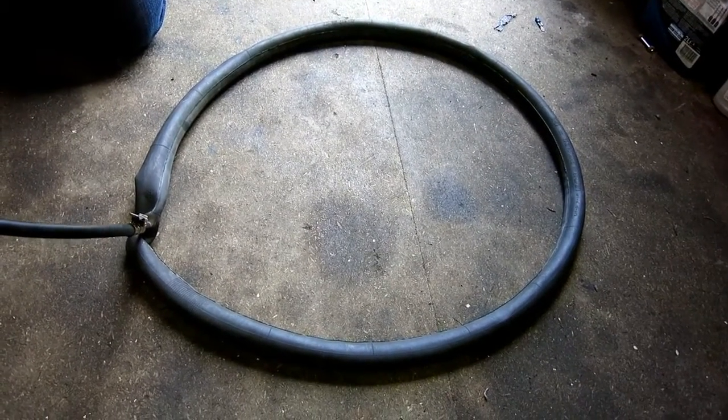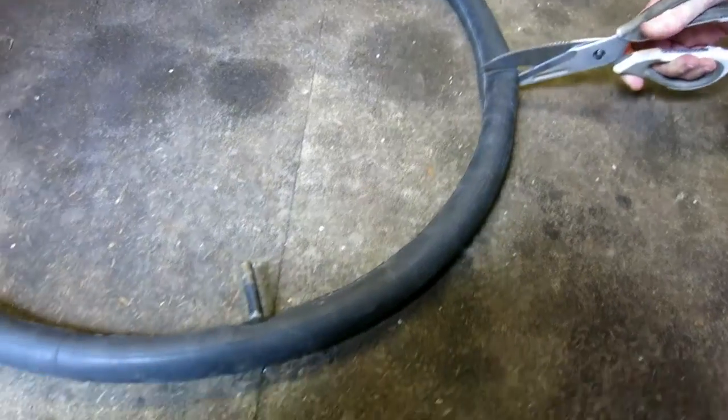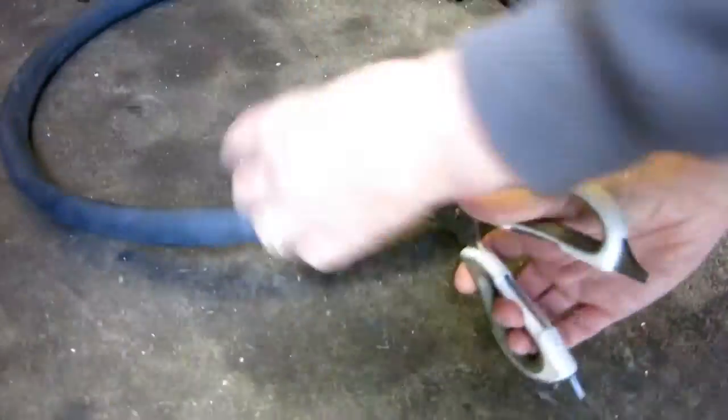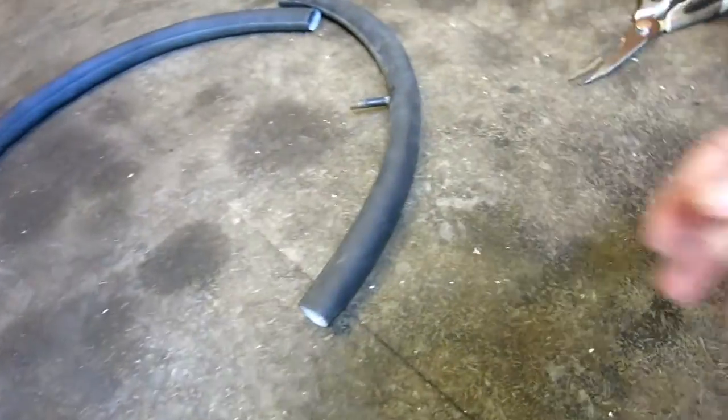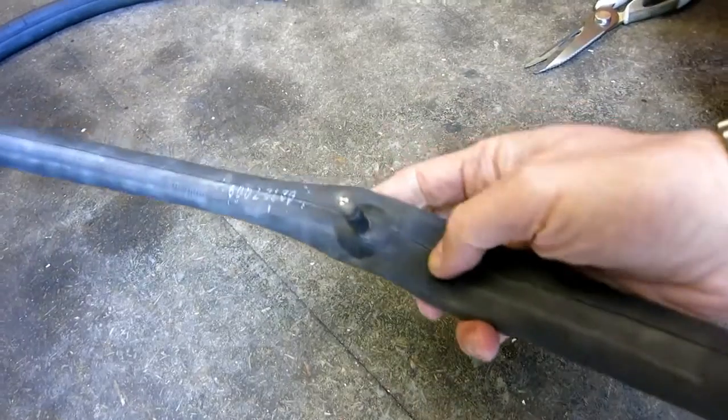First of all we're going to find an old inner tube. This one is completely spare and we can afford to cut it up. What we're going to do is cut the inner tube down so that we've got a section that includes the valve. So we now have a stretchy tube with a valve in it.